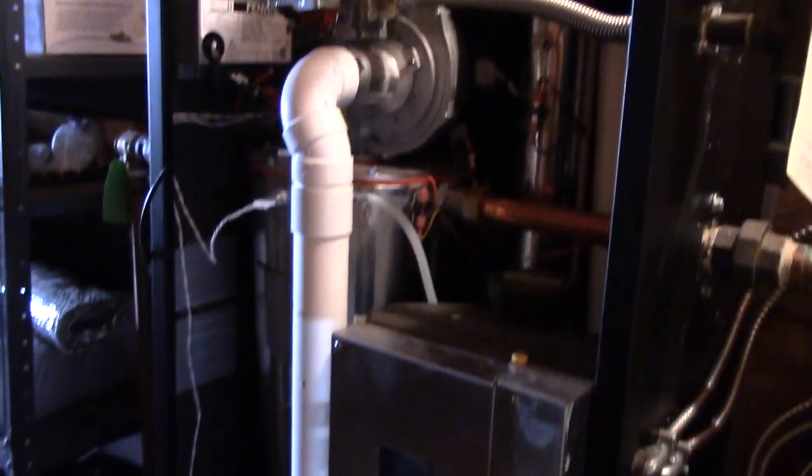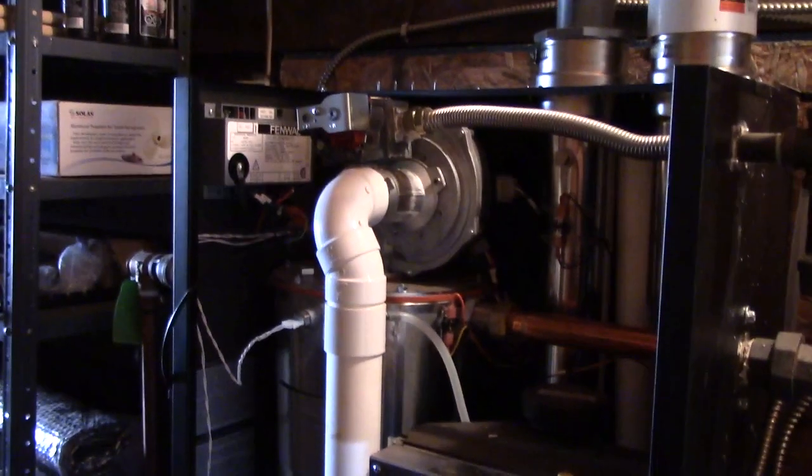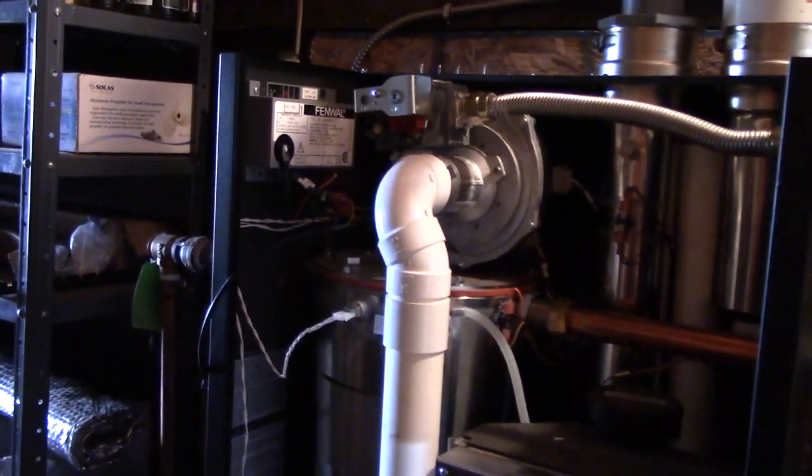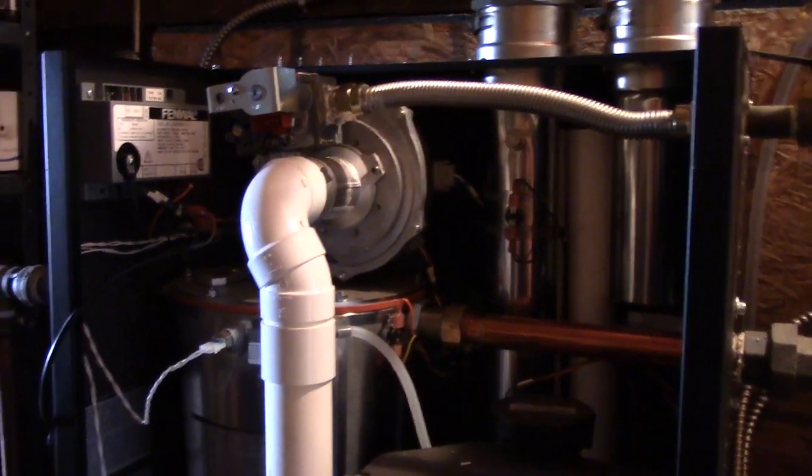Today we're going to service an IBC SL28160 propane high efficiency boiler. This boiler was factory shipped propane so we didn't have to convert it. It was installed in November 2016, so it was just under a year old.